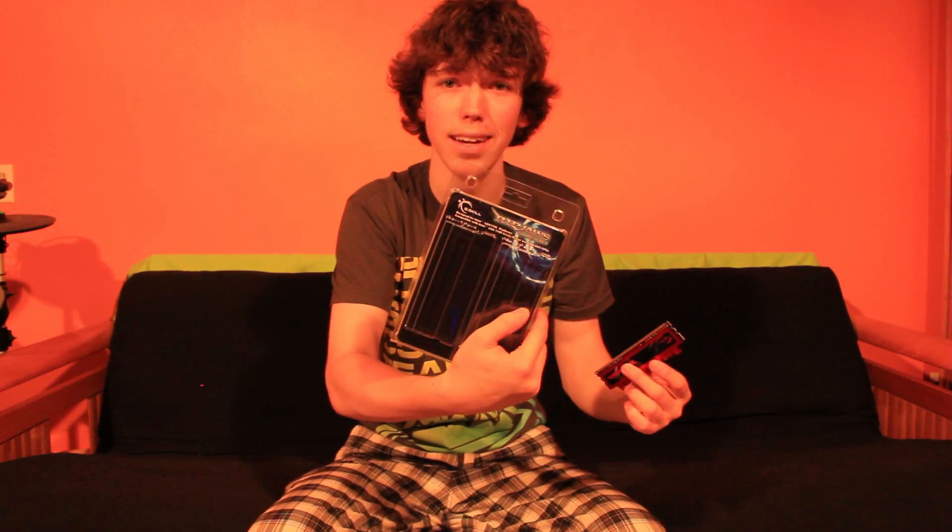Moving up, I got some Ripjaws RAM. Obviously they're not in here because they're in the computer, which is right behind the camera. I actually had some faulty ones, so that's why one of them's out. 16 gigs of RAM — it's plenty of RAM for video editing, gaming, all that good stuff. I'm actually going to take the faulty one back to Newegg and they're going to swap it out for me. Right now I have 12 gigs of it, and it's nice having a lot of RAM.